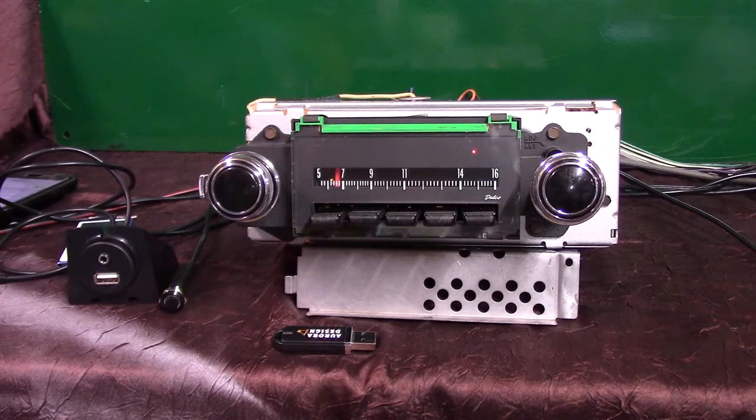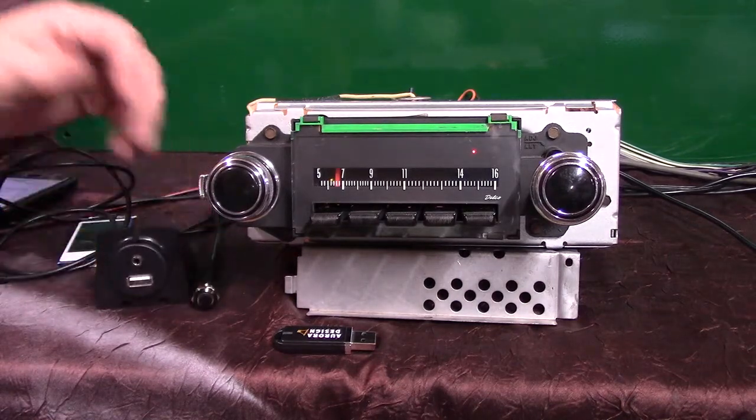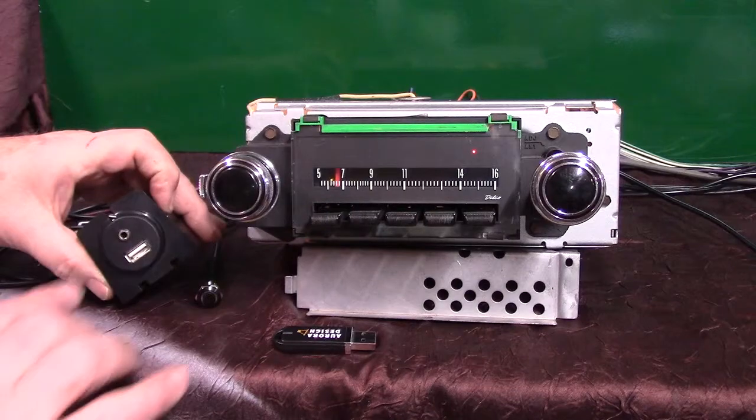We've done a full Aurora design conversion on it. It now has AM/FM stereo, four channels out, 45 watts a channel. It's got three pre-outs in case you want to add an amp to your rear speakers and a sub. It has the original background light which ties into your dash — when the lights come on, it will dim with your dash light. It has an auxiliary input which is automatic. This is the harness you'll be getting.